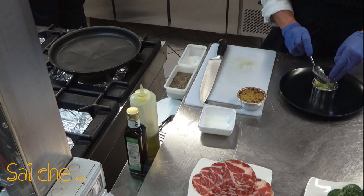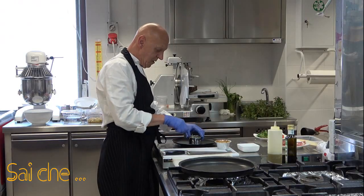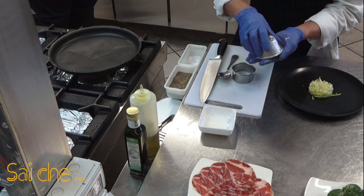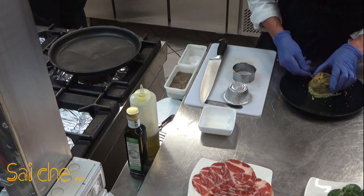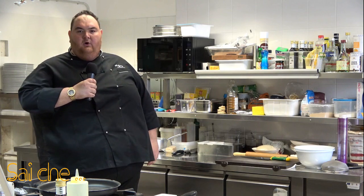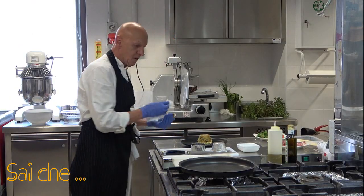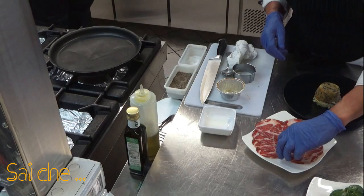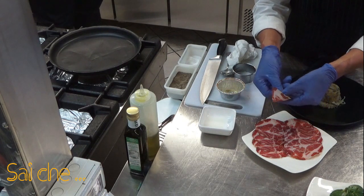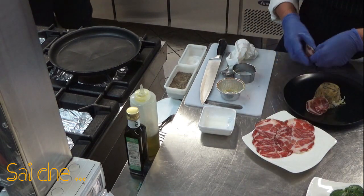Potete fare una manciata con la mano se non avete un coppapasta, o potete fare quello che volete. Sentitevi liberi: noi usiamo il coppapasta perché ci piace in questo modo. Abbiamo aggiunto il nostro tortino di zucchina. Ora puliamo sempre il nostro piatto. Continueremo la nostra preparazione aggiungendo dei petali di capocollo. Franco, per piacere, in maniera molto a rilento, fai vedere a casa come fare semplicemente il petalo del capocollo, in modo da poterlo riprodurre.